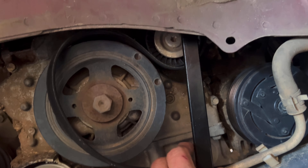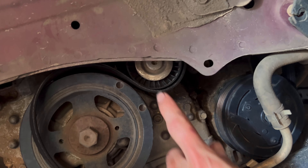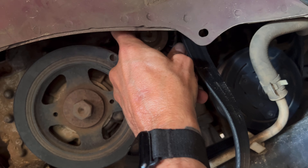I got the belt off, and you know that your tensioner is in bad shape whenever you move it forward or move it this way and it stays.